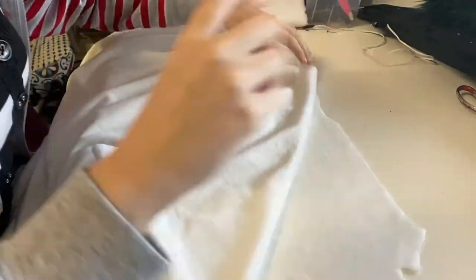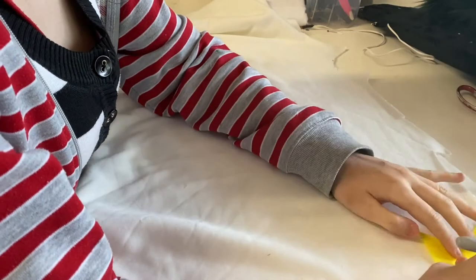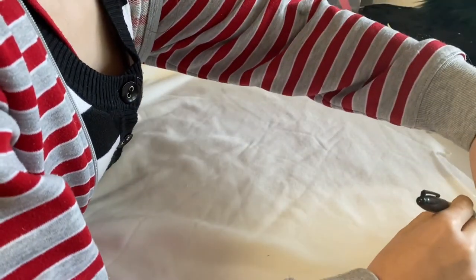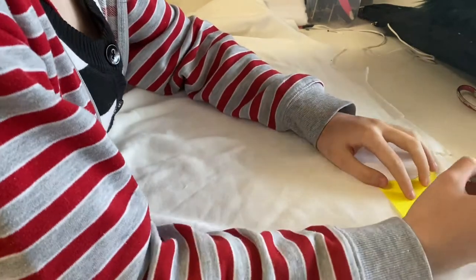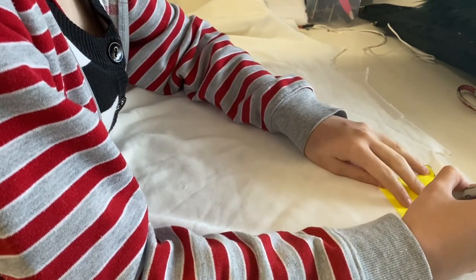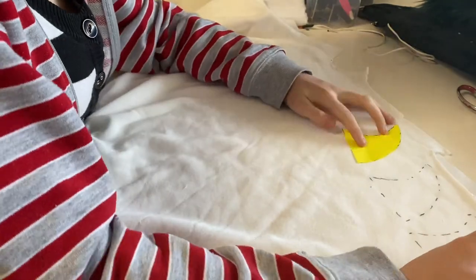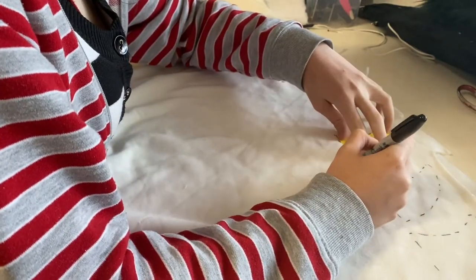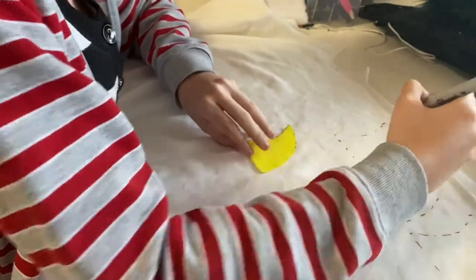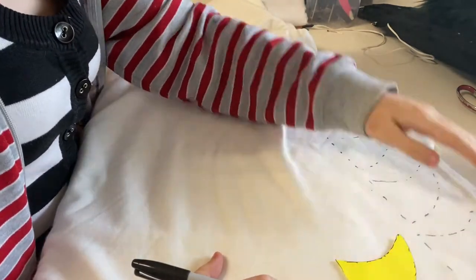Let's make some claws for a fursuit. The fabric I'm using is minky — I've made sure to check which direction I want the minky to go, which is towards the end of the claw. Now I'm tracing out my pattern with a black sharpie. If you're going to use sharpies, make sure they're black ones because they are the only ones that won't bleed and run. I know the colors say they're permanent, but they are not — trust me, I have a story about staining a fursuit with one. I'm tracing out all eight of these giant monster claws for the feet paws of a suit I'm currently working on.